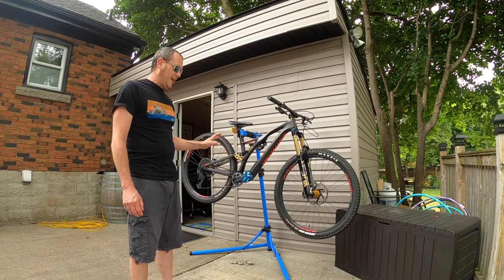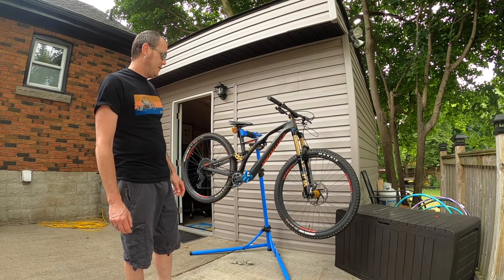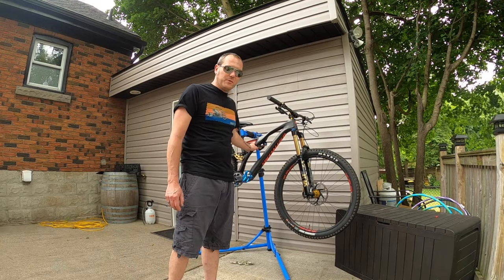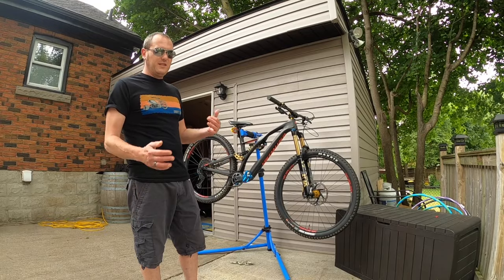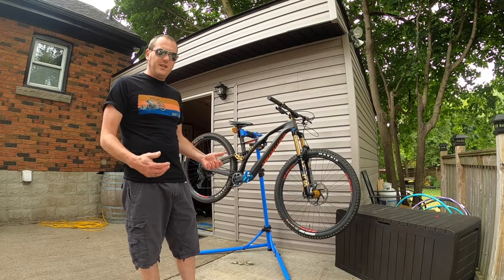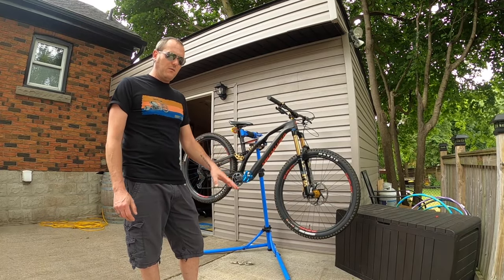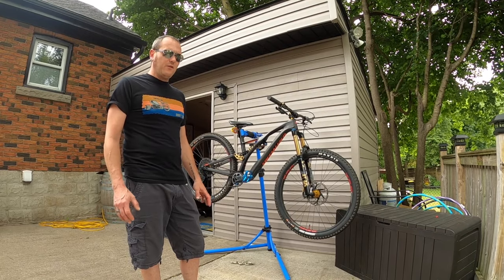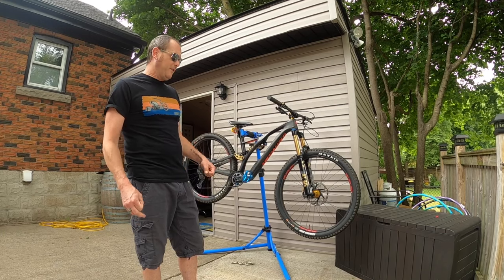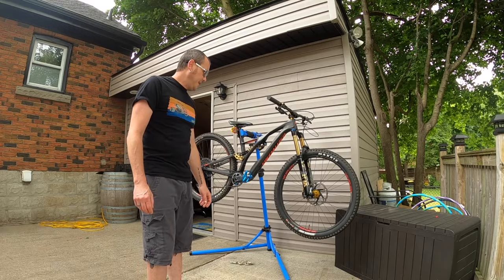Right now the bike weighs just over 33 pounds. You've got to consider this is a 1,700-gram fork and a 1.6-pound rear shock. There are things I could do to reduce the weight slightly, but I don't want to get it too light — I do a lot of downhill and flowy stuff and I want the bike to feel planted. A bike that's too light might feel floaty.